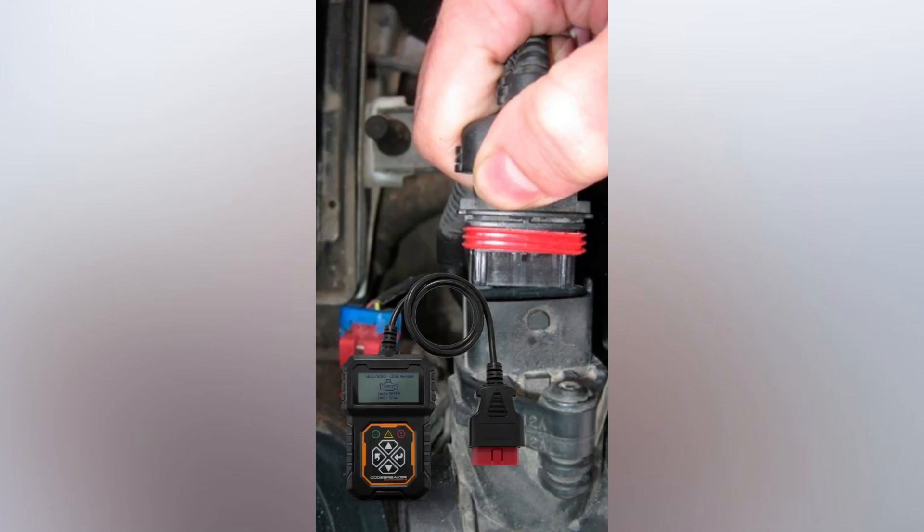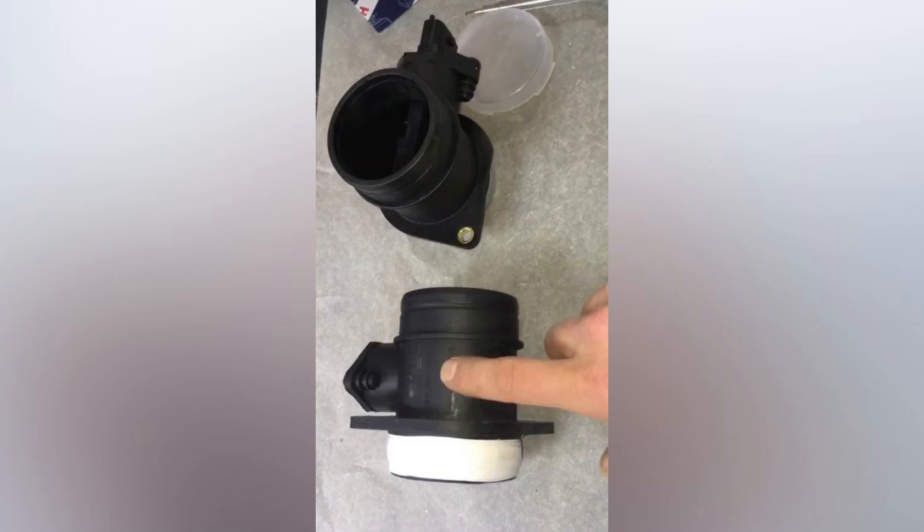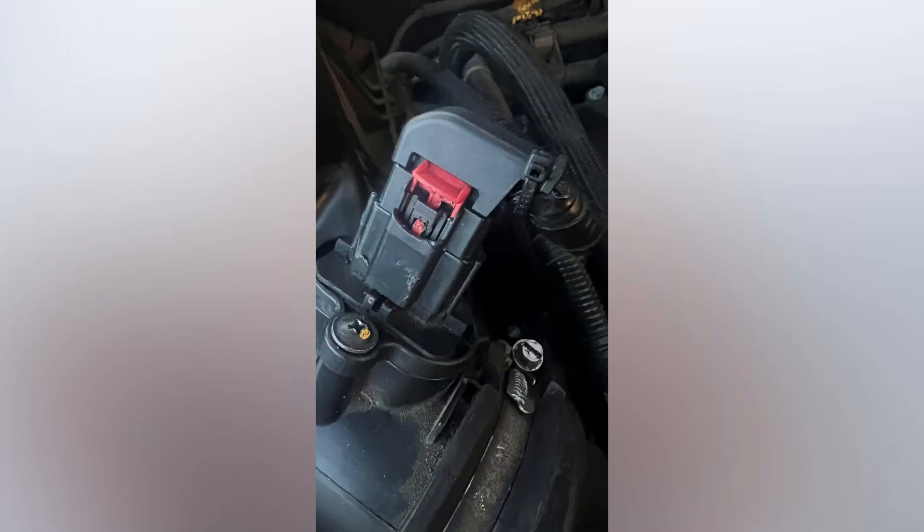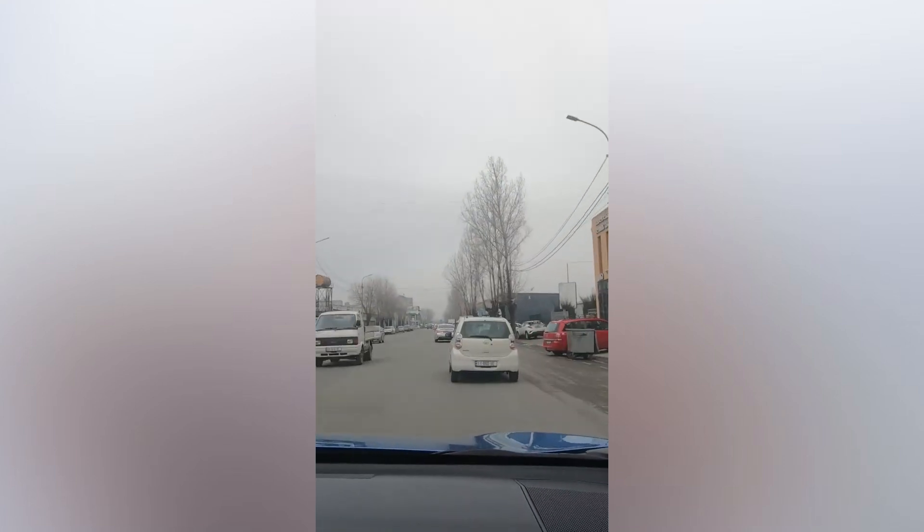Replacement MAFs are ridiculously expensive, but the good news is twofold. It's generally an easy owner-doable repair to replace one — takes about 30 seconds under the hood of a Ford Ranger or Mazda B-series truck, a bit more in some other vehicles. Unlike many other parts, it either works or it doesn't, so there's no harm in getting one from a salvager or parts vehicle and trying it.